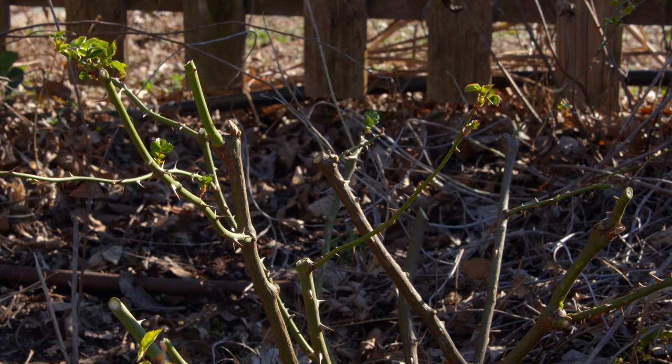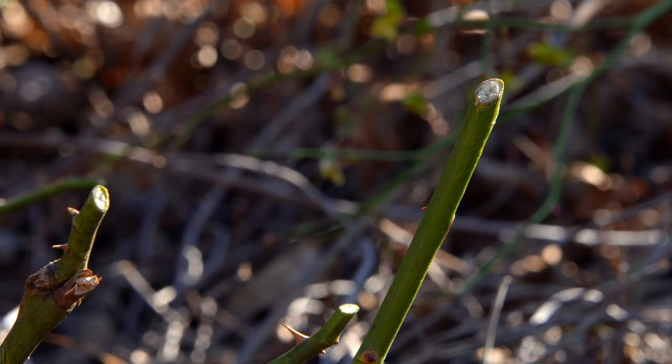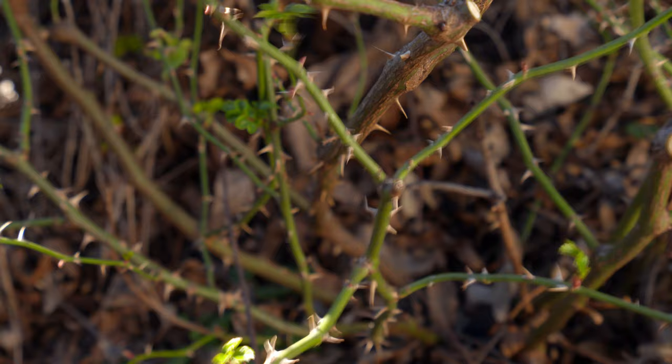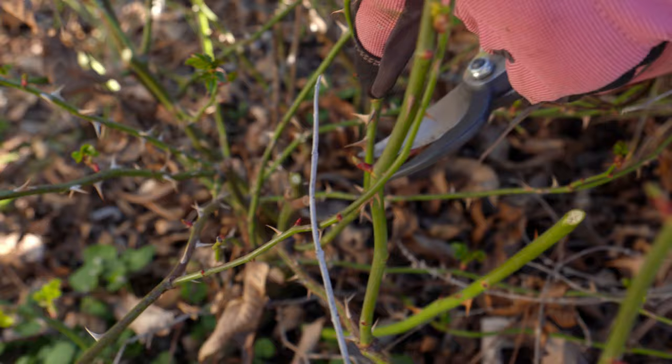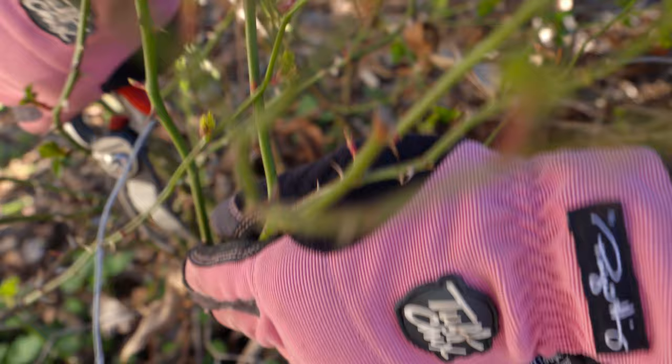Once you get to a manageable height, you're also going to start looking at the center of the rose and take out some of the smaller, more spindly canes. Anything that's less than the size of a pencil, you really want to go ahead and remove. This is the best way to prune many of your shrub roses — your multiflora, floribundas, polyanthas, and hybrid tea roses — taking them down to a 12 to 24 inch height.